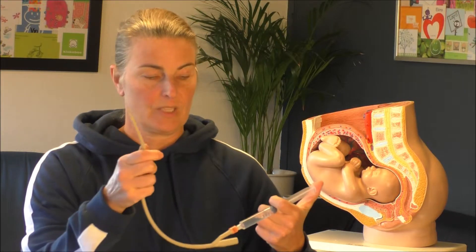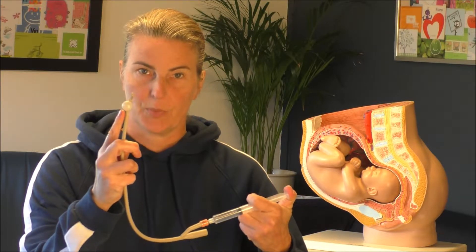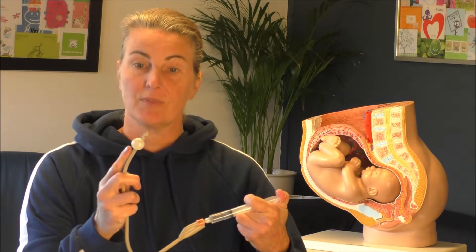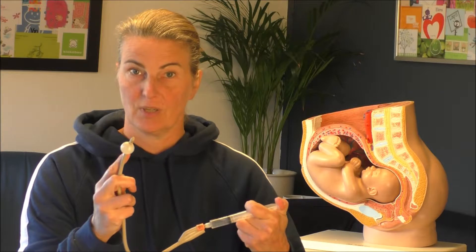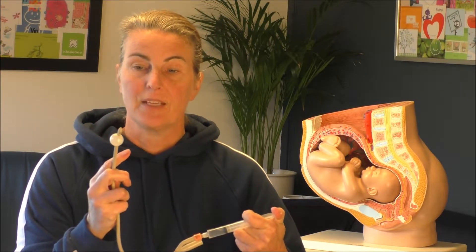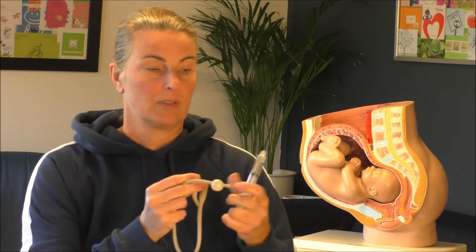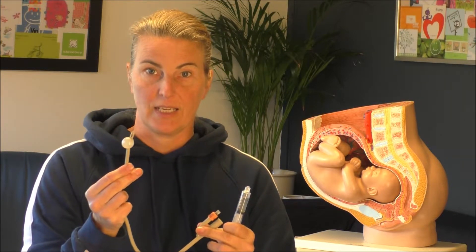They then bring in some water and you can see that the tip of the catheter will swell. They make it bigger and the gynaecologist will decide how big it's going to be. This depends on the softening of the cervix. When he thinks it's big enough, he takes off the syringe and the balloon stays inside of your body.